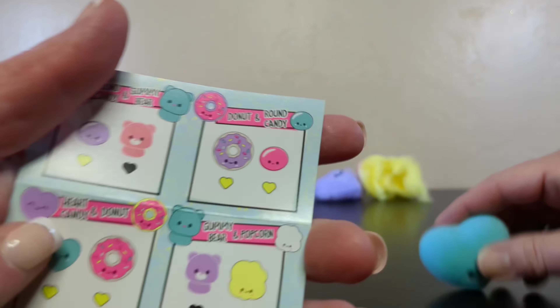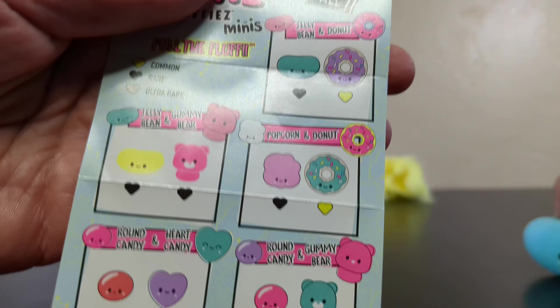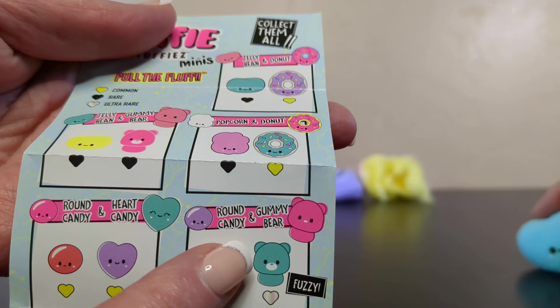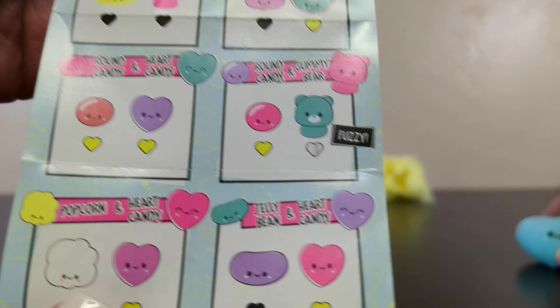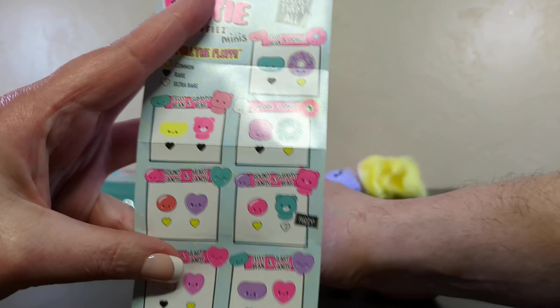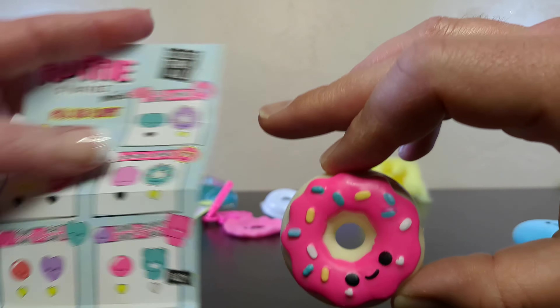Based on this, if you buy the heart, you're going to get a heart toy in the middle. So if you are really looking for one in particular, make sure you buy the ones that you want. If you really want to find this fuzzy gummy bear thing, buy the gummy bears or you'll never find it. But there you go — now you know.